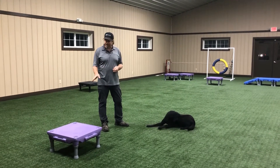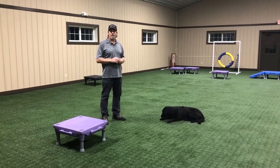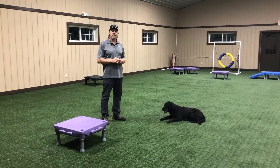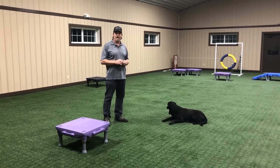So the platform right here, we're going to use that as our target. What we want to do is teach the dog how to get on the platform, give it a command, and then mark the good behavior. So let's get started on that.